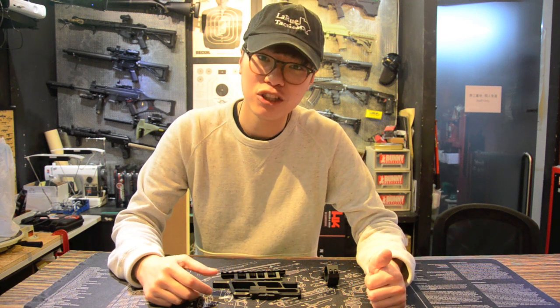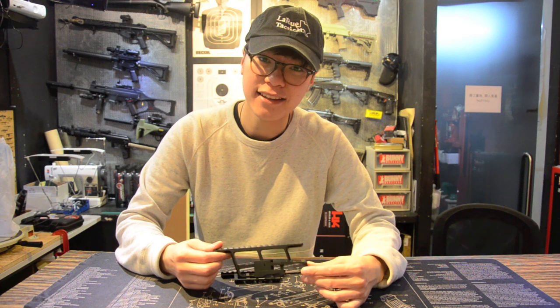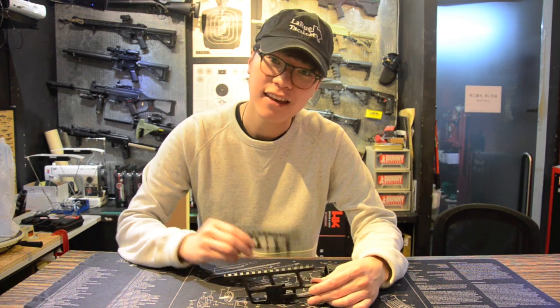Hi, this is Ian from Bunny Workshop and today I'm going to be doing a short review on the latest Asura Dynamic AK accessories — the AK Side Rail Optic Mounts.